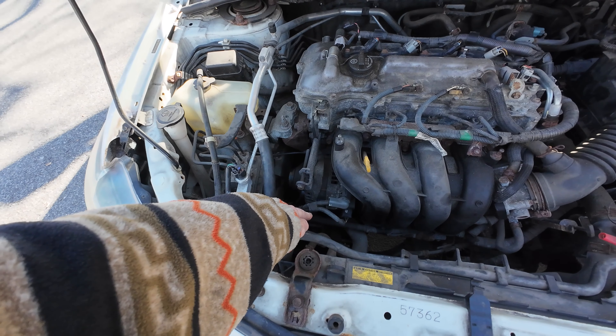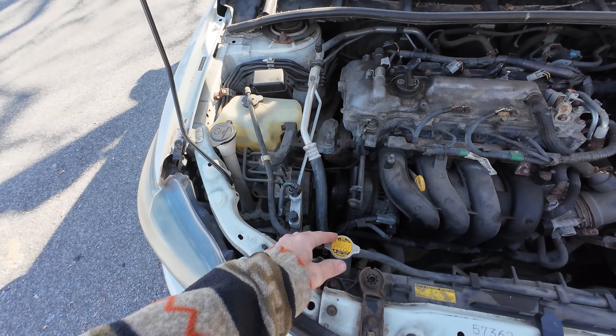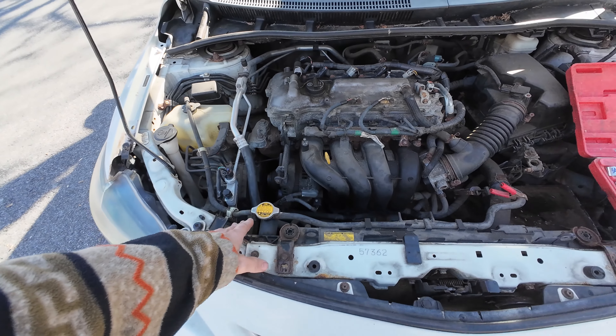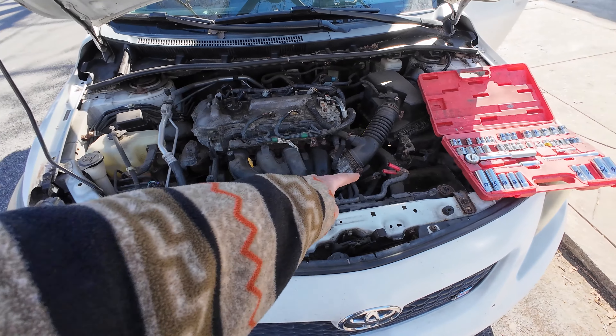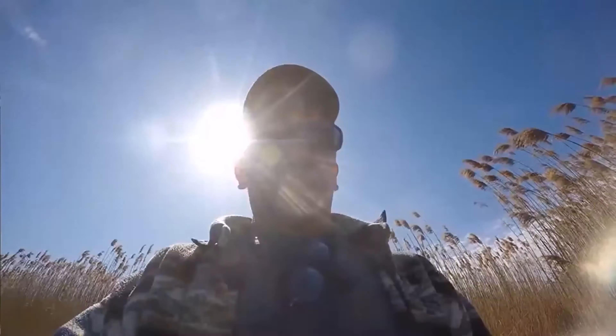This is a 14-year-old alternator. I've never replaced one like this before. I have to try to get this off, that off, this bolt off, a bolt down there, and a bolt over there.